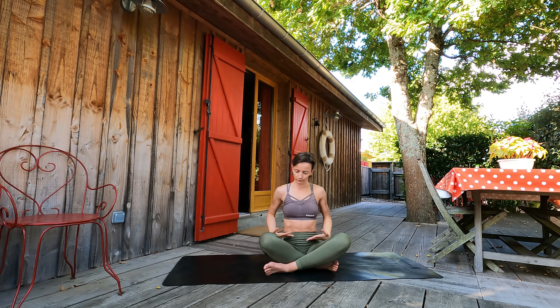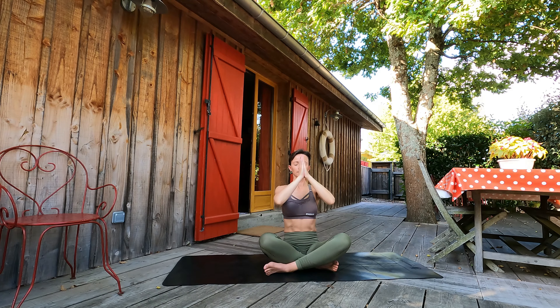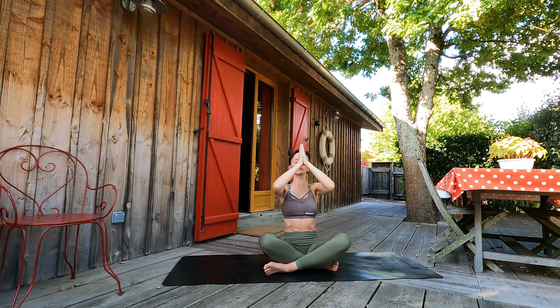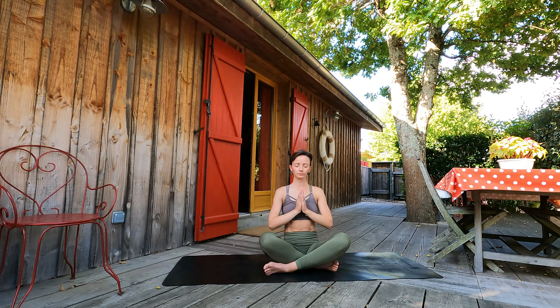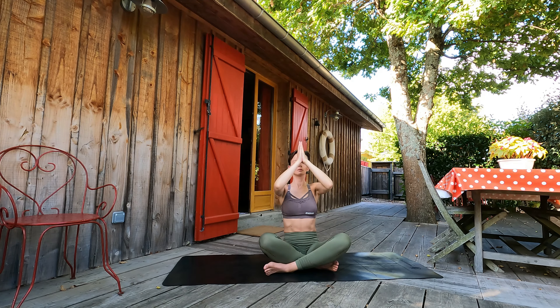With inhalation, let's lift our hands through sides up, palms joining together. Exhale, slowly palms going towards our hearts. Let's repeat two more times guys. Maybe you want to close your eyes. Beautiful practice for centering, focus, and groundedness. If you feel that you need more of this focusing practice, just stop the video and repeat as many times as you need.